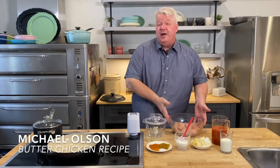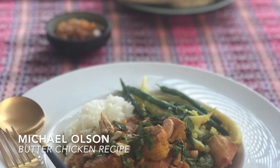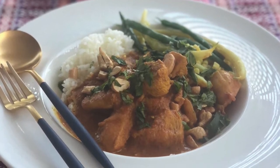Hi Seasons Community, Michael Olson here and today I'm going to show you how to make butter chicken. This is delicious Indian food but it was invented in England, so it's a mild version.